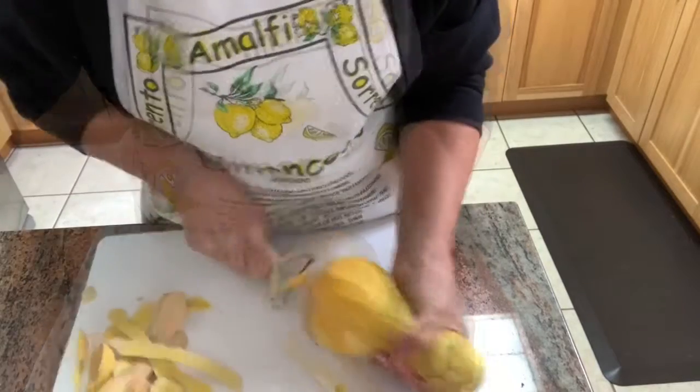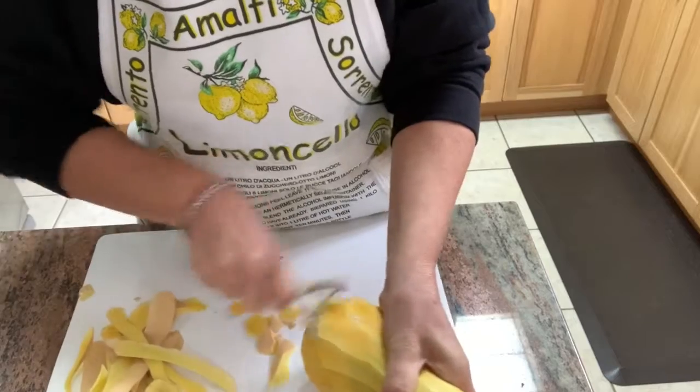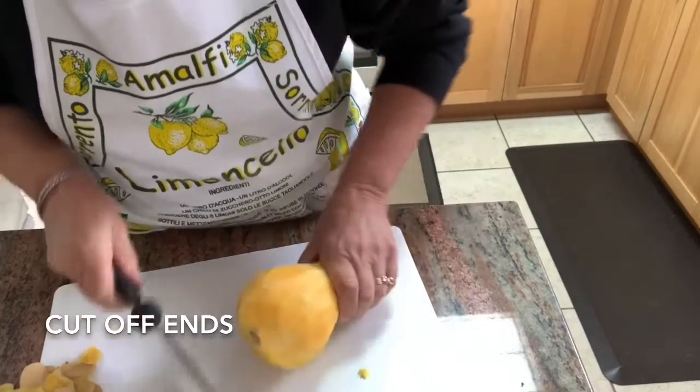I'm keeping this recipe very simple because I want to taste the flavor of my first butternut squash of the season. Roasting it in the oven is going to be very flavorful and very simple to do.